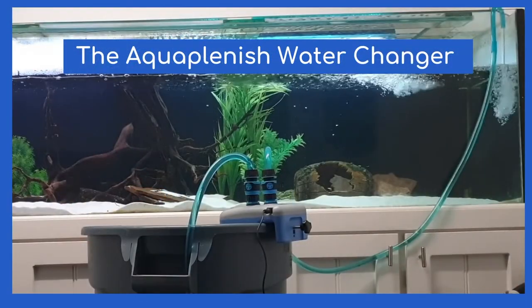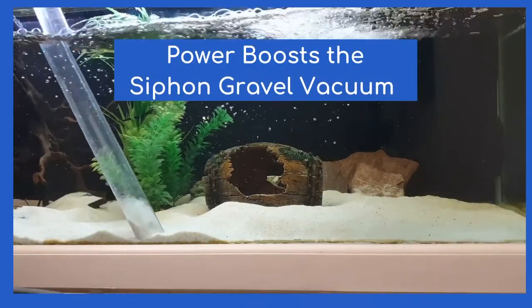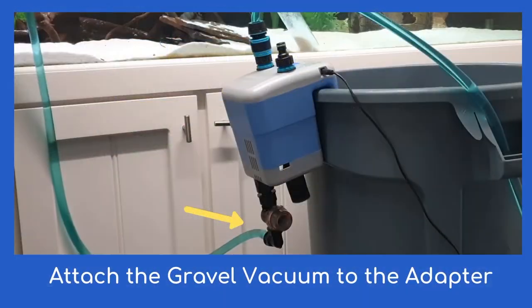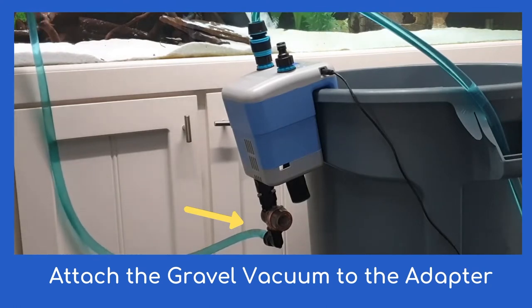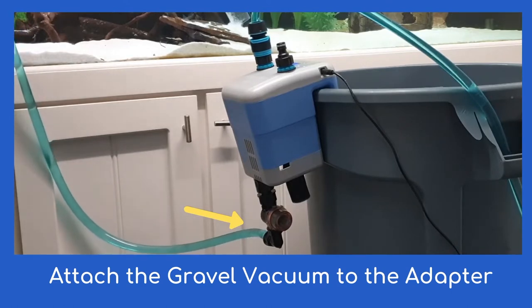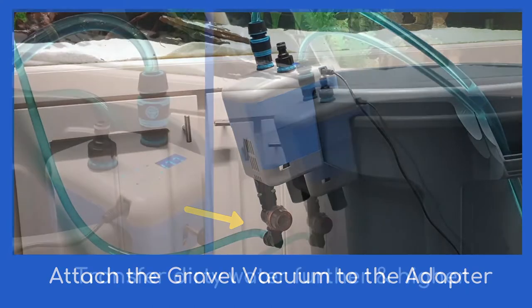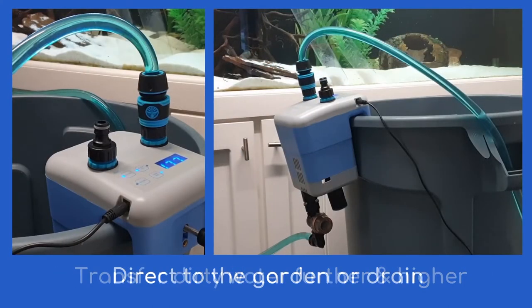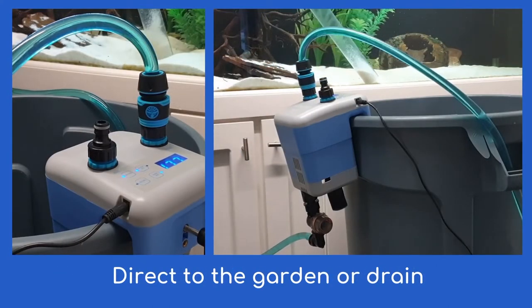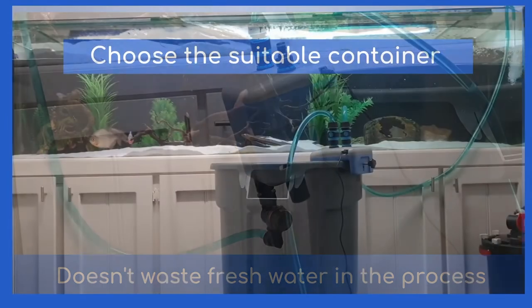There are more bonuses — the Aquaplenish Water Changer also power-boosts the standard siphon gravel vacuum, by replacing the water container extraction hose with the gravel vacuum adapter and attaching your siphon gravel vacuum. Use the siphon gravel vacuum as usual, filling the hose with water, then press the button to engage the two-speed pump. Now you can transfer water further and higher — direct to the garden or drain — and it doesn't waste fresh water in the process.